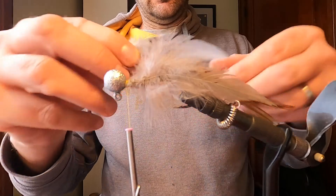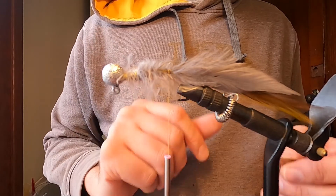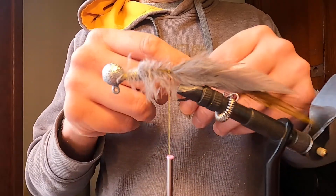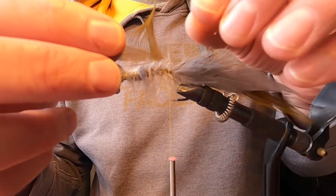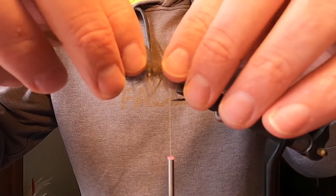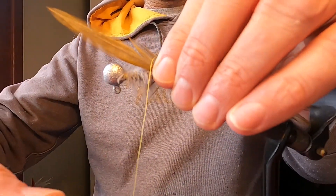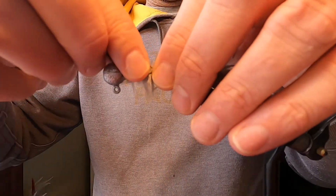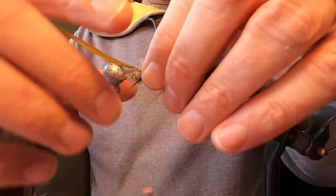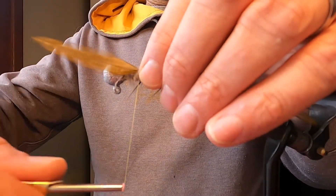With our tail tied in, I'm now going to take two more pieces of olive saddle hackle and tie them in backwards — these will act as our fins. I want them right along the back so they'll show up on what will be the bottom of the jig when we're done. I'm just making sure these get tied in relatively straight.